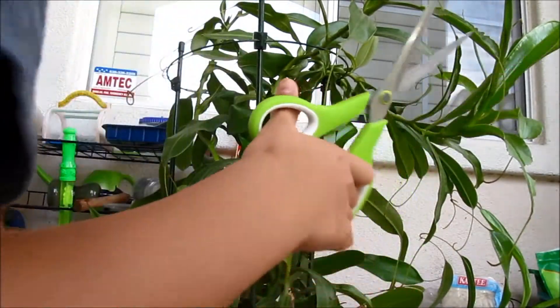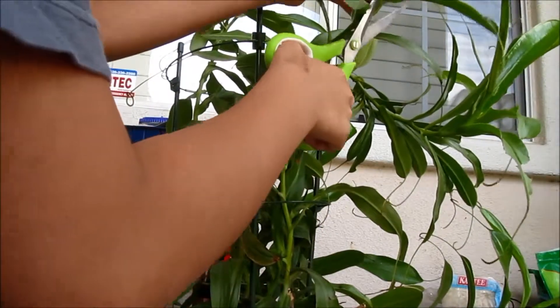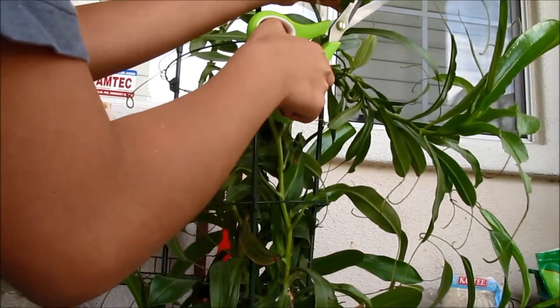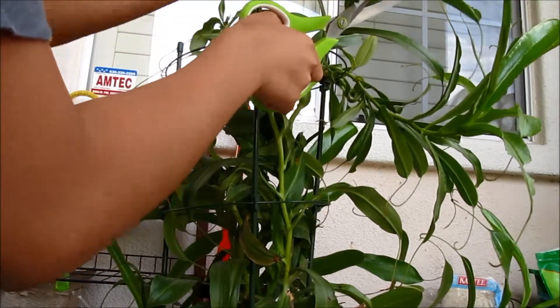You first need a scissor or a pocket knife. I'd recommend the scissor because it's more sharp. All you have to do is face the scissor — it's slanted. And then all you have to do is press really, really hard.